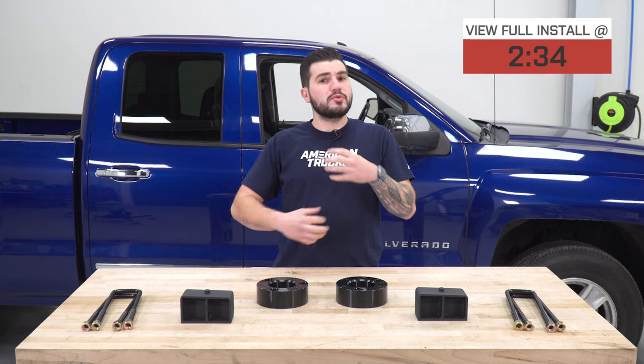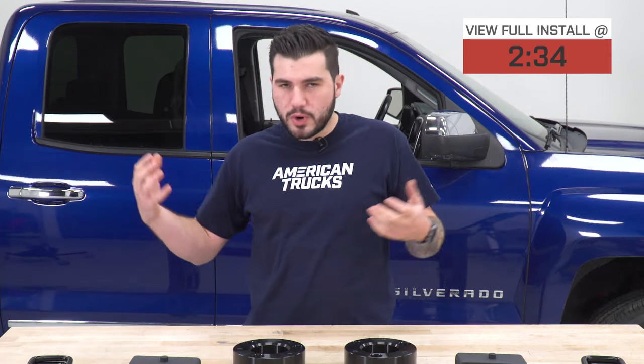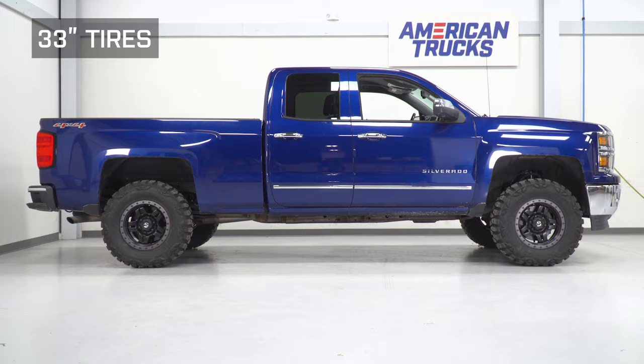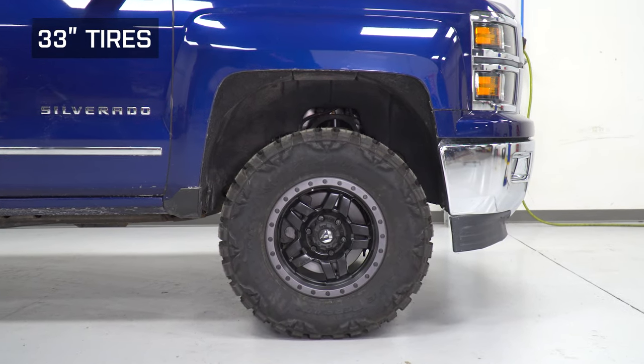This particular kit is a little bit more inclusive than just a simple front leveling kit. It includes the rear as well, so you are gonna be lifting the entire truck up. This kit lifts the front three inches and the rear two inches. Lifting the front three inches is gonna help you fit larger wheels and tires up to 33 inches comfortably without any modifications.